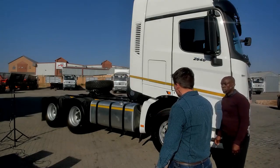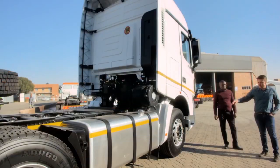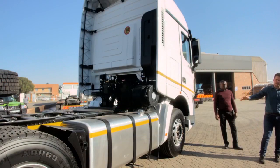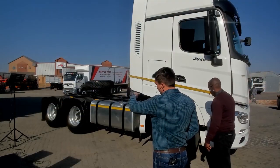From the side of the truck, from the driver door side, we can go through tire size. You have your 385's standard at the front, you've got your 315's at the back, both axles.